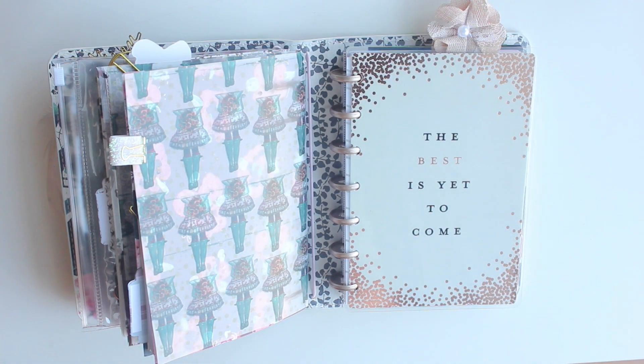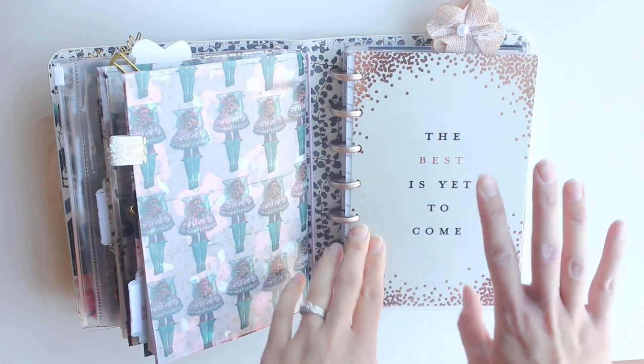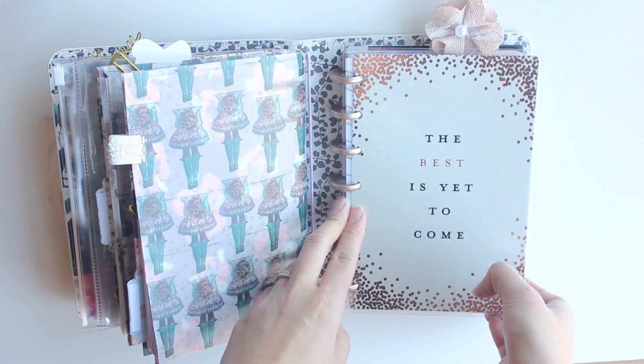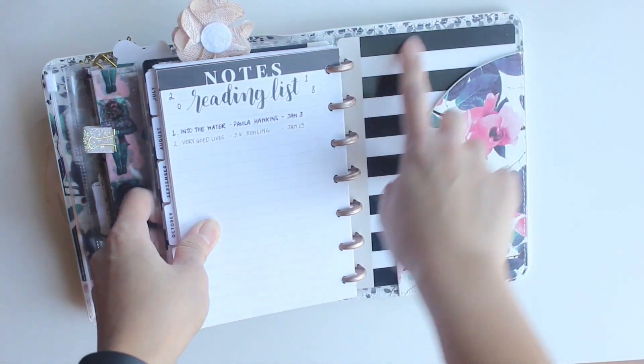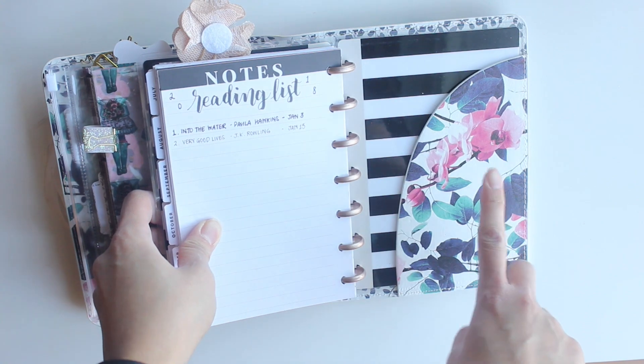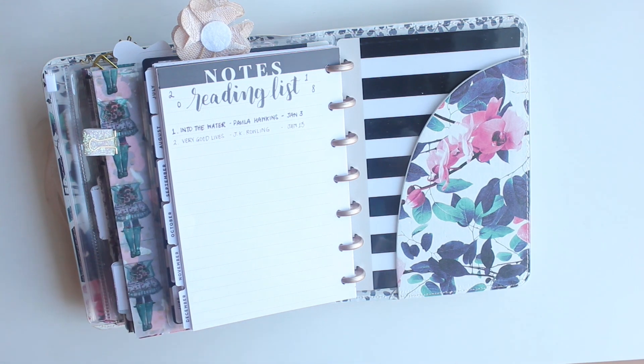Hey guys, it's Karina here with another plan with me video in my mini happy planner. I'm just going to show you — for anybody who hasn't seen my setup — this is my happy planner inside a B6 travelers notebook. I've slipped the back cover into the pocket, and what's key here is that the pocket is actually a secretary pocket.